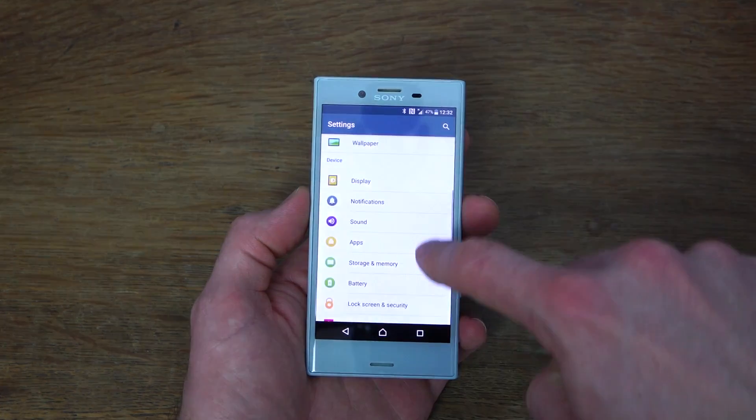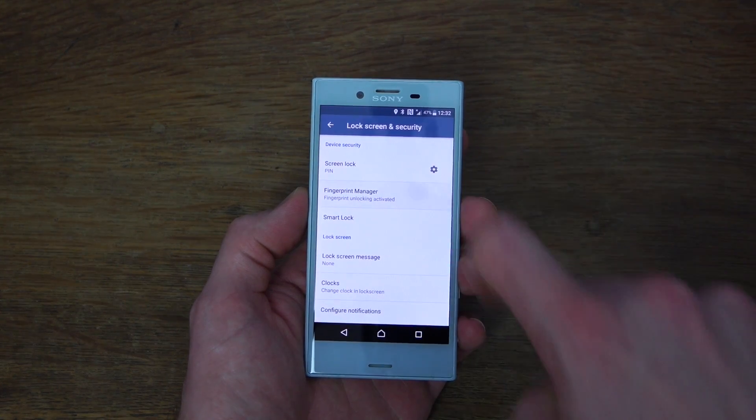You can always go into the settings, security, and select fingerprint manager anytime you like. You can actually set up to five different fingerprints on your handset, and not only can they be used to open up your phone, but they can also be used to authorise purchases and even grant access to some apps.